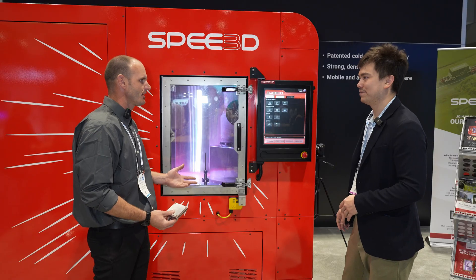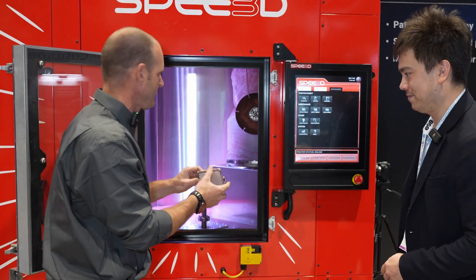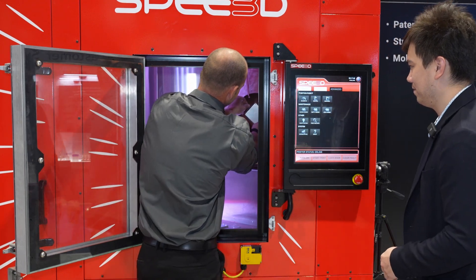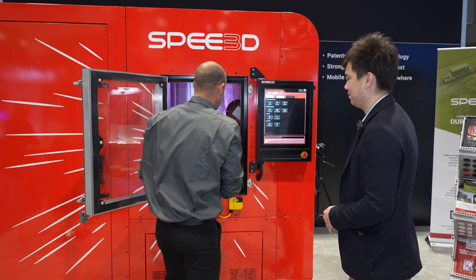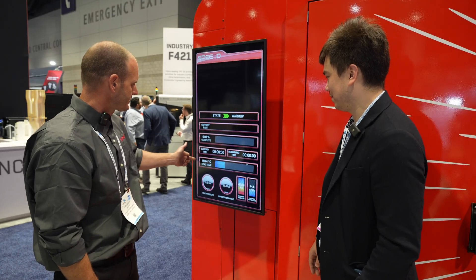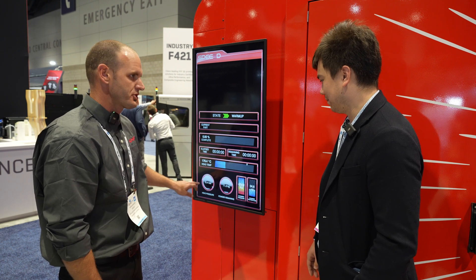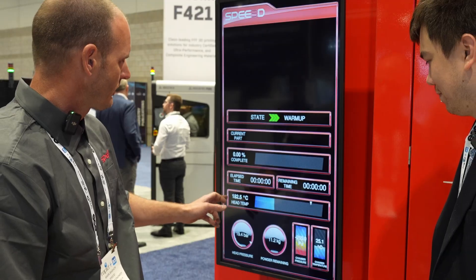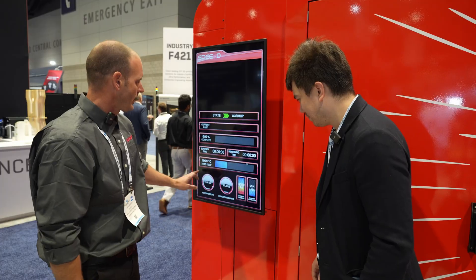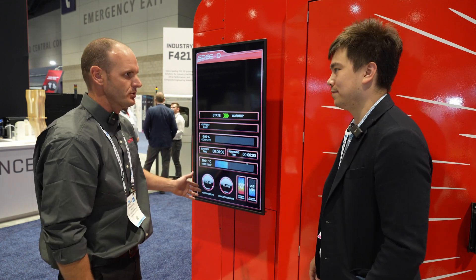Now that you're educated on the process, let's build something. Here I'm loading the substrate holder and substrate plate — this snaps into the end of the robot. Once secured, we close the build chamber. Right here we can see the real-time head temperature of the air passing through the nozzle, and the pressure and amount of powder in the system. We're ramping up from ambient temperature to about 500 degrees C, and head pressure is coming up to max around 30 bar.